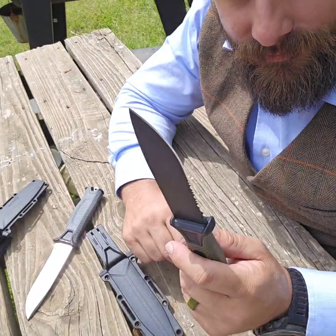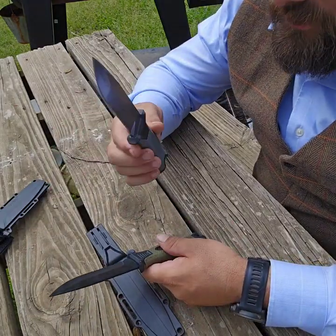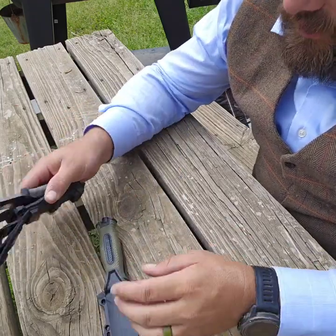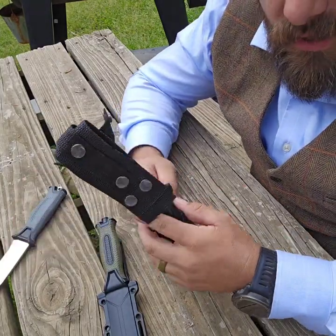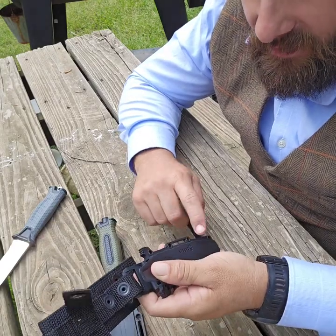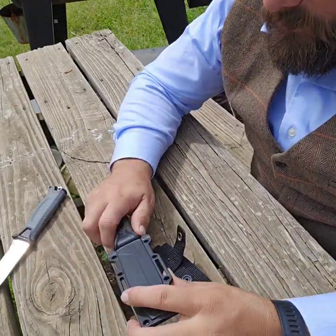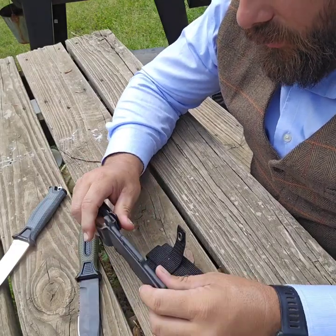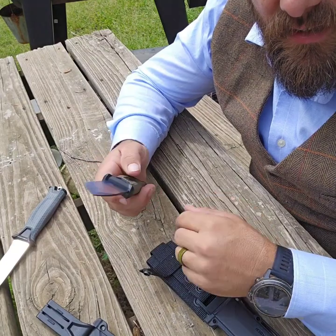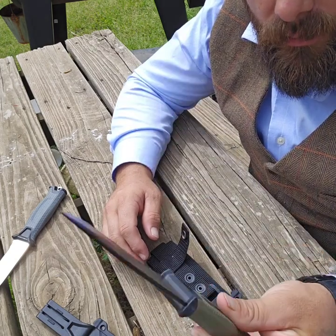I'm gonna take it to work, use it for a day or two, and beat it up just like I do my other Strongarms. I'm gonna see if it'll fit in my custom Strongarm sheaths since I know it doesn't fit in this one. I just broke my Strongarm sheath — that's one reason why I prefer kydex over this injection-molded plastic. So we'll see if it'll go in my custom Gerber sheaths, and that is our first impressions review of the Leopsido tactical knife — Gerber Strongarm knockoff.